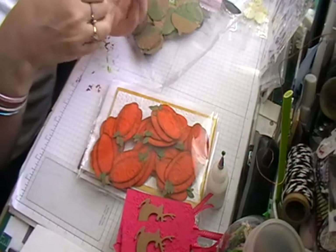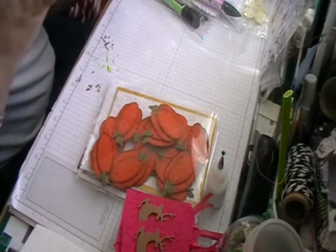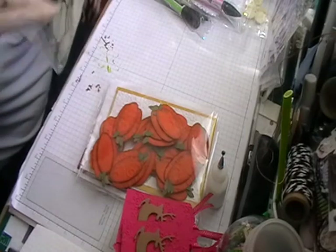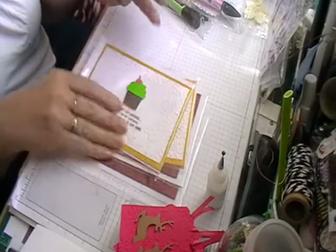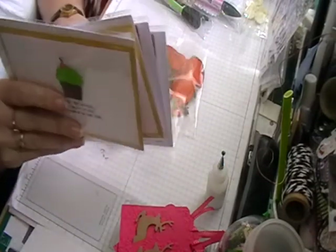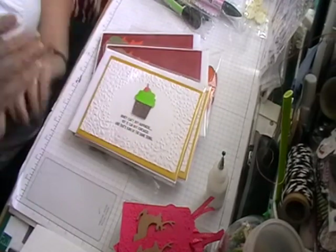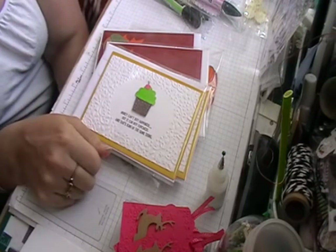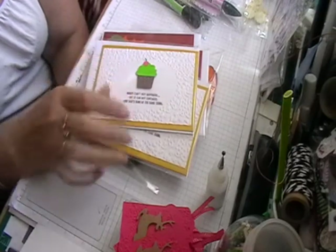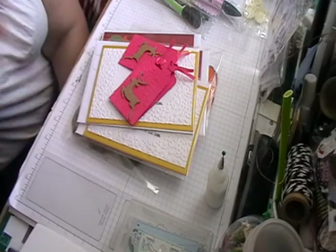These are going in the box as well. There are quite a few more for Halloween — she's doing some Halloween boxes as well. Really short and sweet today! Hopefully next week I'll have a few more. Check out the ladies below and see what they've been doing as well. Thanks for watching and we'll see you again really soon, bye!